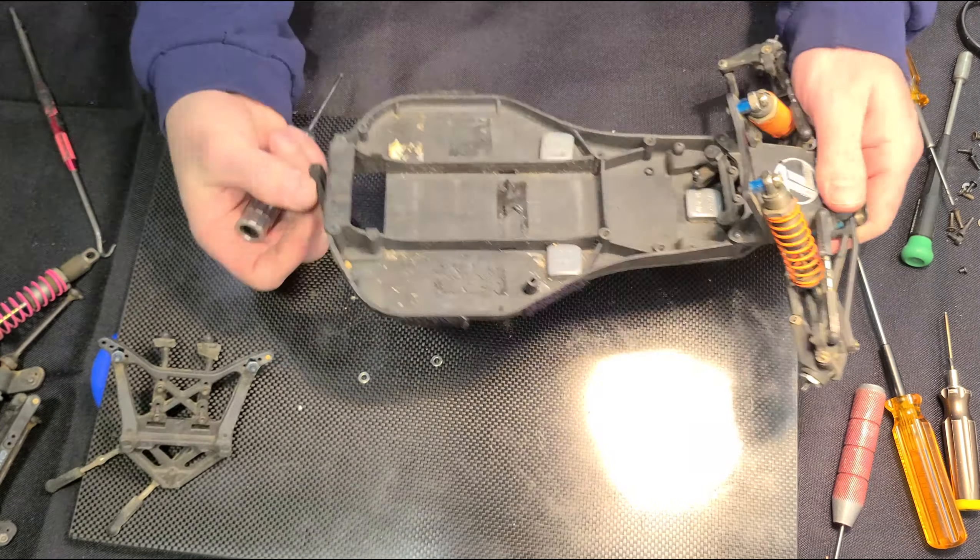So there you have it — one perfectly good Triple X buggy turned into a pile of parts right before your eyes. I found a few bad bearings and the rear diff case was actually cracked, so I'm going to have to replace that. Other than that, I'm going to go over the shocks, replace the ball cups, and this thing will be ready to go. Stay tuned for the reassembly video coming soon, and as always, if you like the content please like and subscribe below. Thanks for watching.